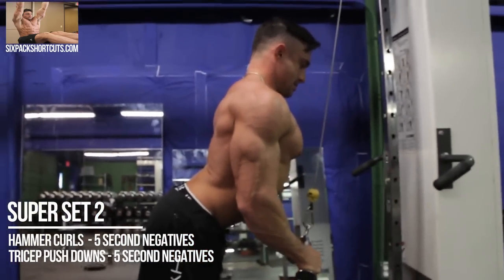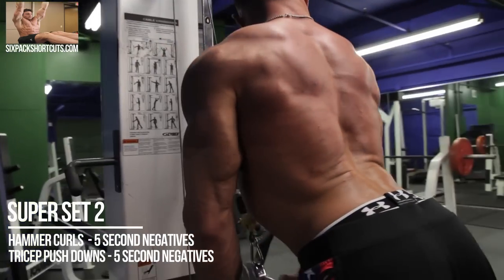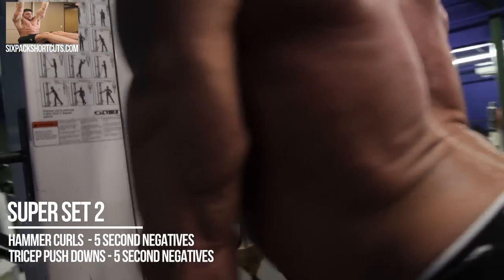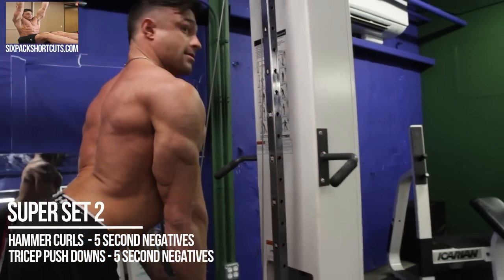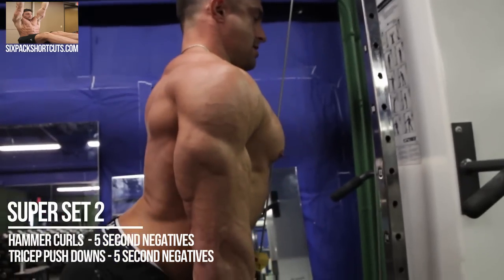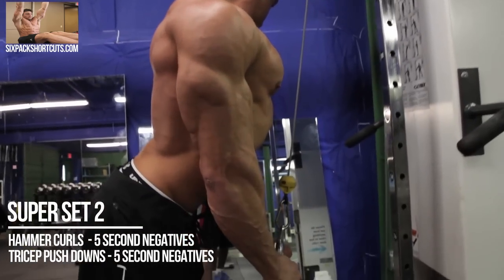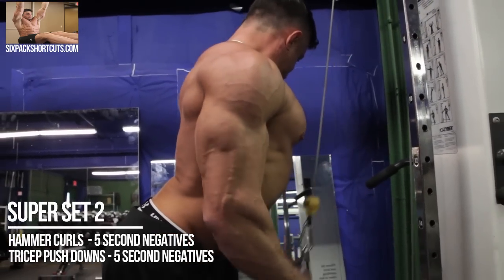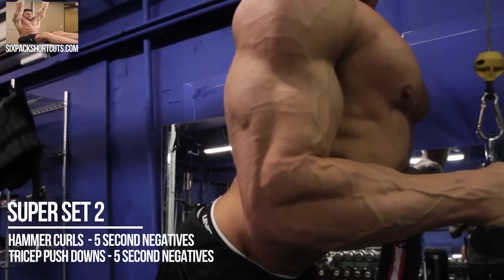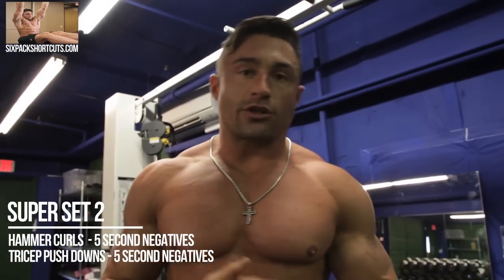Squeeze at the bottom — get that horseshoe out. Slow and controlled on every rep for 12 total. Y'all got two more supersets of that — two more sets of the hammer curls with the negative, supersetted with the tricep push down with the negative, for 10 to 12 reps.